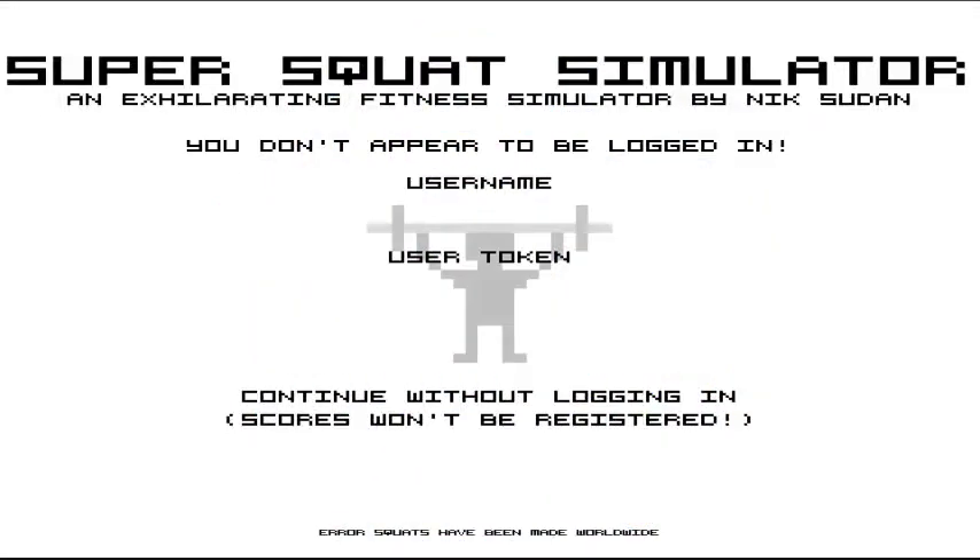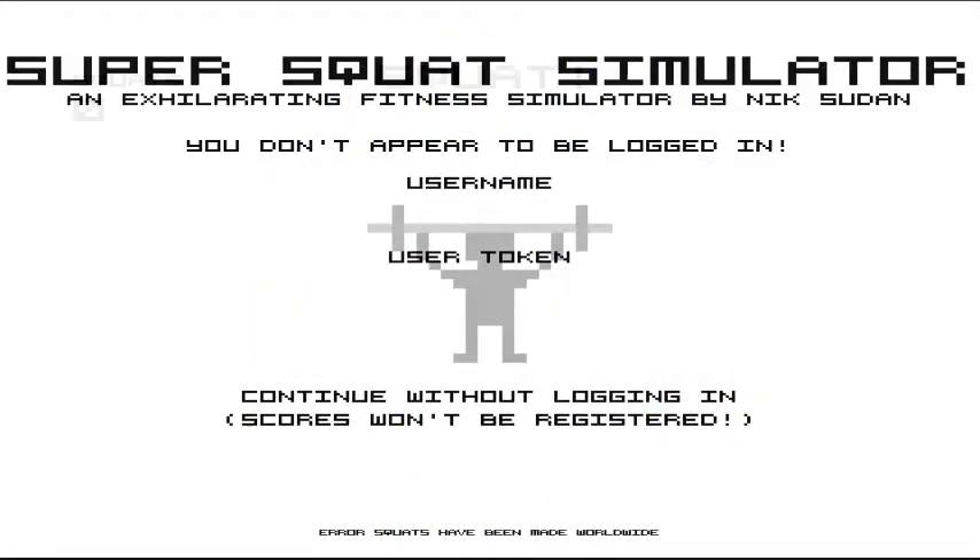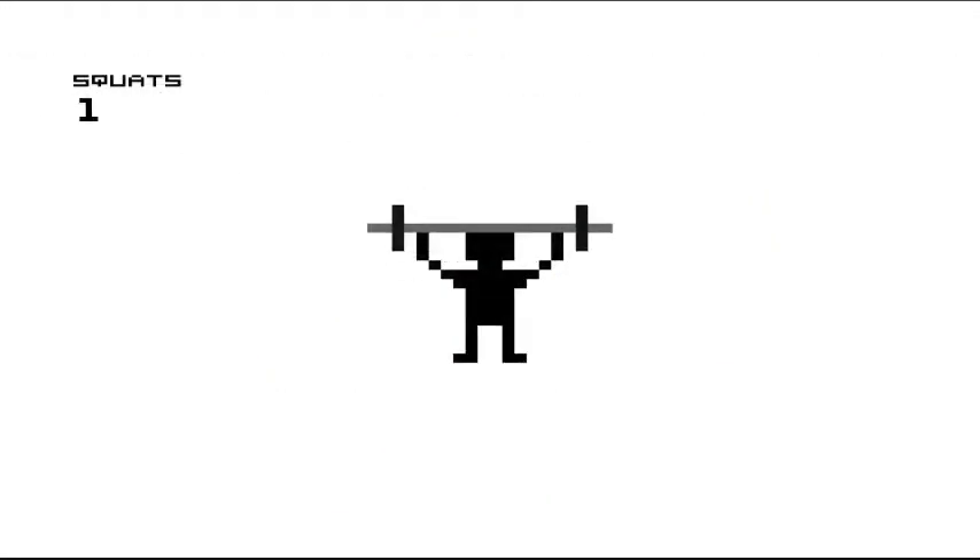Hey guys, it's Nitro here and today we're playing Super Squat Simulator. You just gotta squat by pushing it down and up.